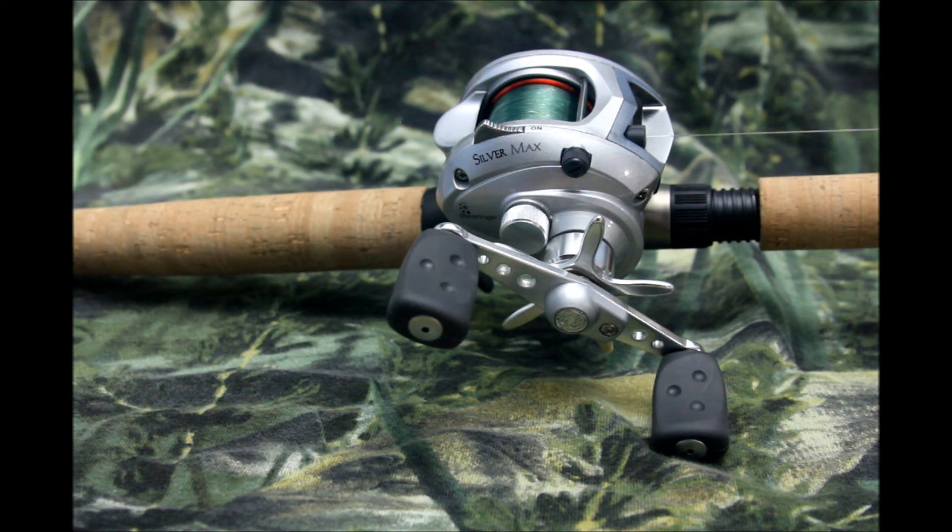This isn't the new Silver Max — they came out with a new one just recently — but this one is basically the exact same as my Black Max except it has one more ball bearing. It does still have the flipping switch, which I like. The rod is a six-and-a-half foot medium heavy action, which I like, but I'm thinking about moving back over to my seven foot rod.